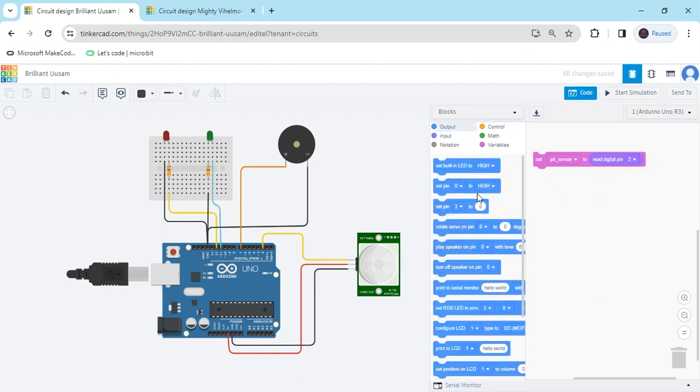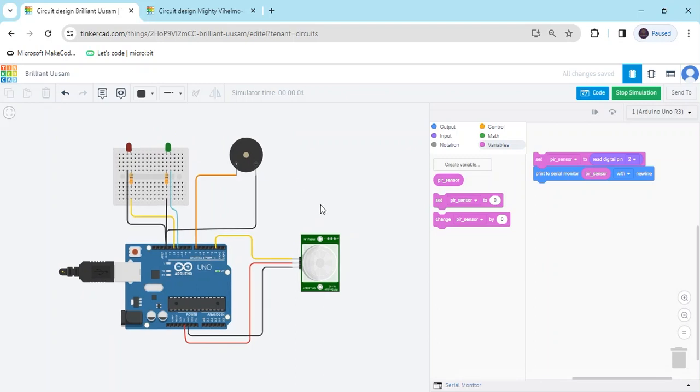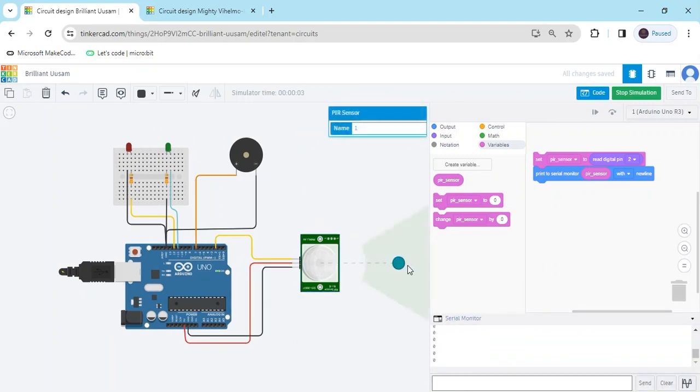Go to the Output block and take the 'print to serial monitor' block. In the 'hello world' placeholder, put the PIR_sensor variable block. Now start the simulation and you can see the value the PIR sensor is giving. Click on the serial monitor and click on the PIR motion sensor — this is the obstacle. If the obstacle is moved, you can see the value becomes 1.